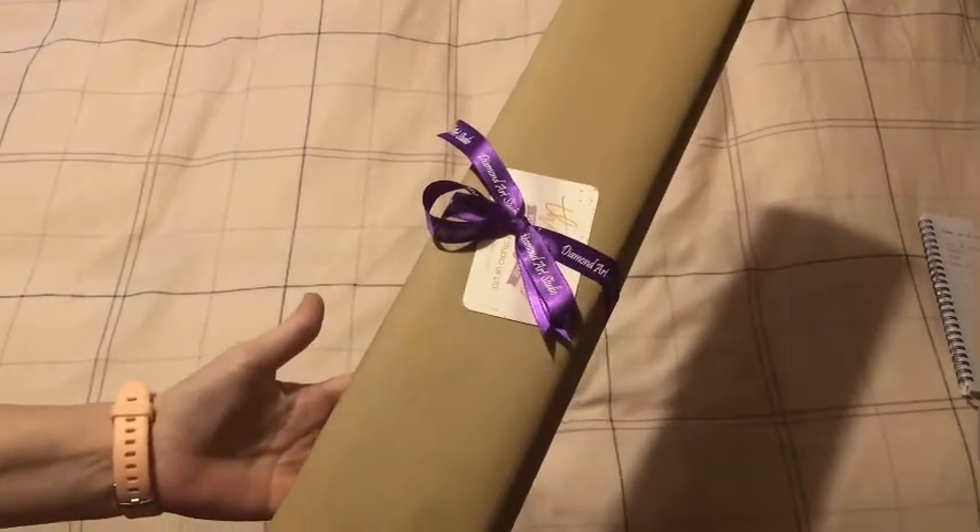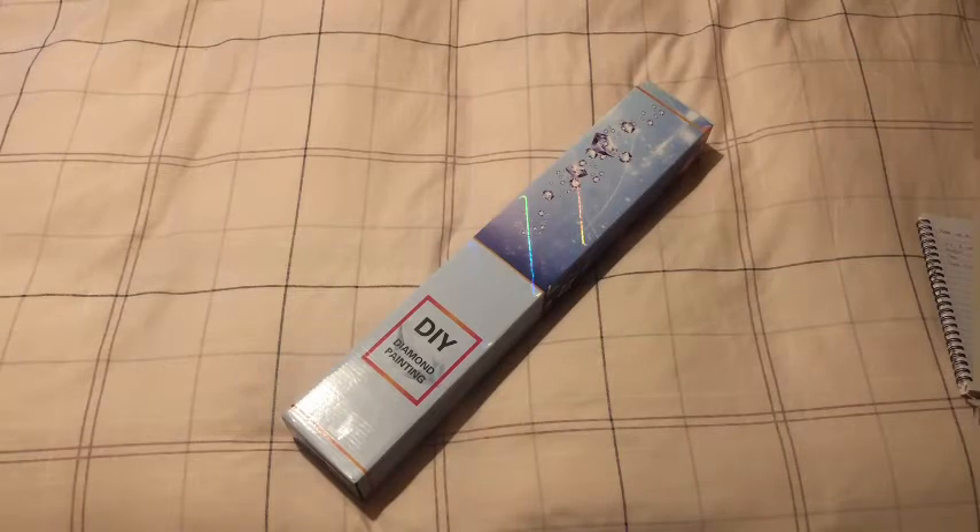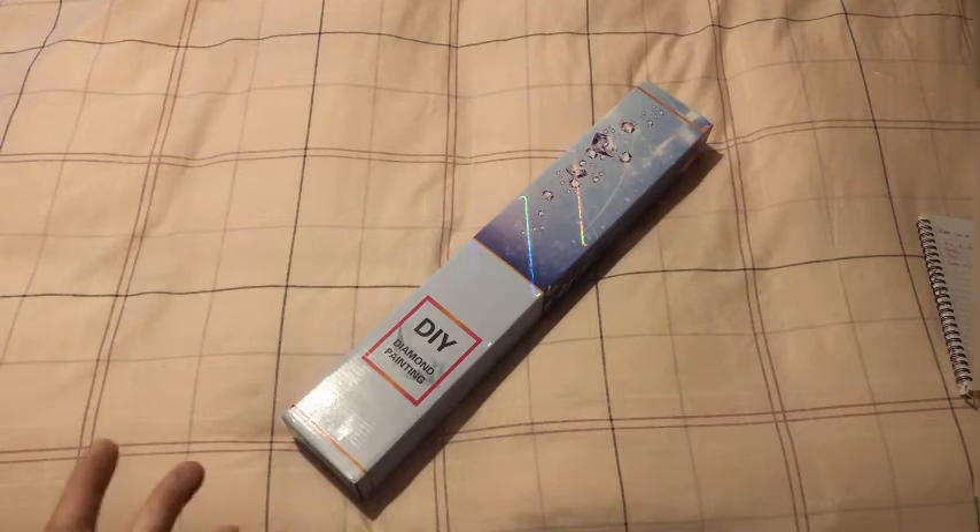Hello fanatics, welcome to Diamond Painted Fanatics, I am Cindy and I have an unboxing for you today. I'm feeling a bit guilty because usually they come like this, but today's one comes like this because I had already opened it - I used this one in my language video to show confetti and color blocking.